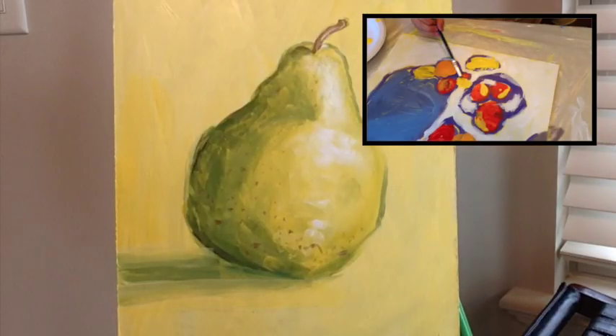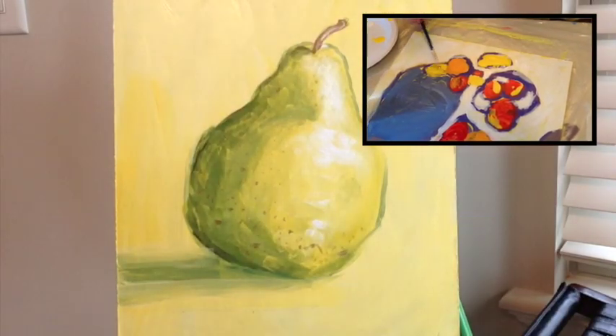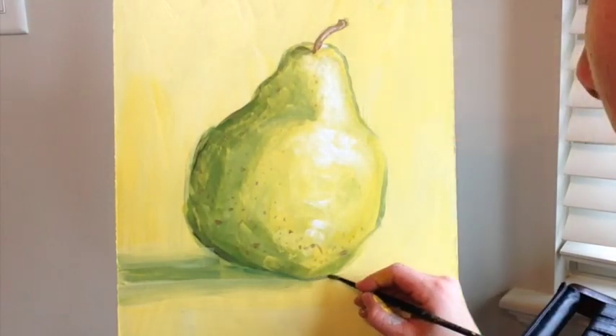I hope you enjoyed this tutorial. Click here for a link to a children's art class painting fruit in the style of Cézanne. Have a great day — we'll see you around on YouTube.